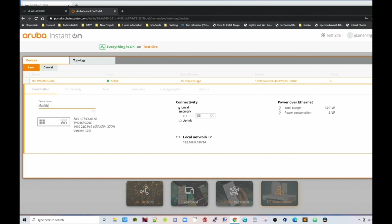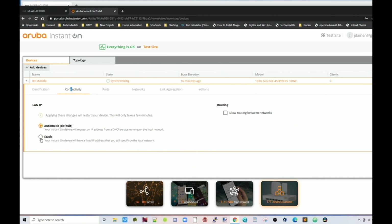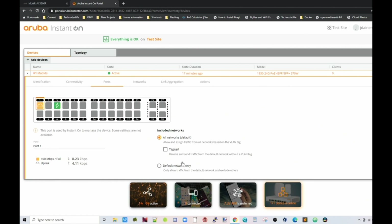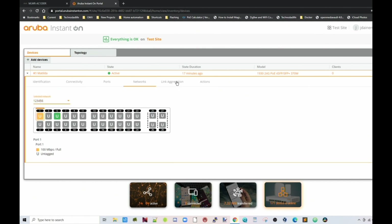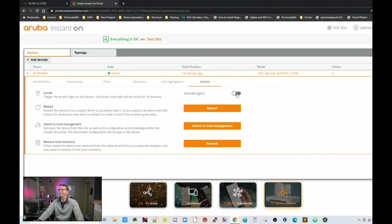Here we can change the name of our switch. Under local connectivity, you can see how many watts we have and how many are being used. Under Connectivity, we can put in a static address or allow routing between networks. We can see which ports are active and allow traffic just from our local network. There's a PoE device and a regular uplink port shown here. We can do link aggregation, and under Actions we can restart, switch to local management, or remove the device. And finally, we can turn the lights on and off.